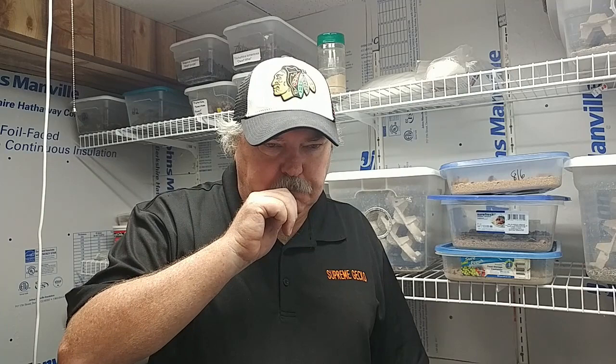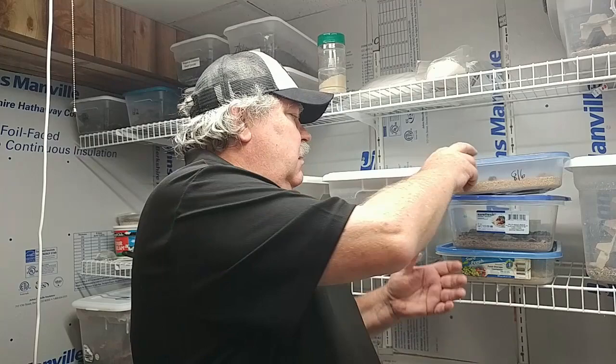Peanut beetles — why are we talking about peanut beetles? Well, number one, peanut beetles are super easy to breed. Number two, they're very, very small. I have a lot of small geckos and I need a lot of food to feed those geckos, and peanut beetles fill that niche. Number three, I can keep a lot of peanut beetles in a very, very small area.